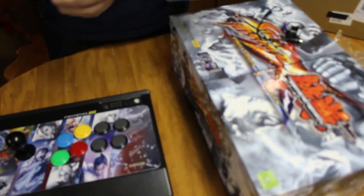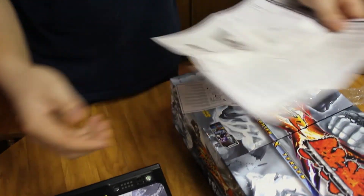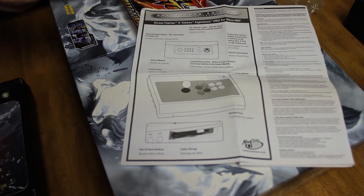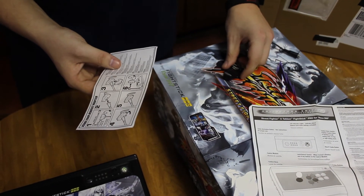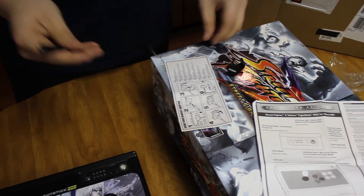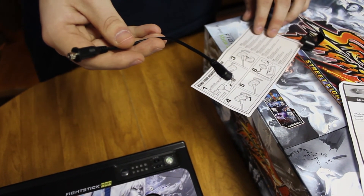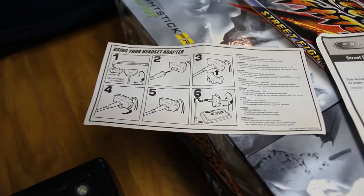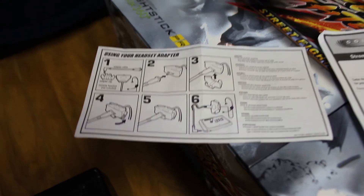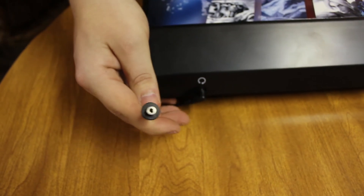Looking at the other stuff that came inside the box: there's your classic manual with warranties and explaining all the features. There's also a cool thing I didn't know came with it — a headset adapter. I use a Turtle Beach headset so it doesn't really apply to me, but it's a cool little headset adapter for if you're using the basic Xbox 360 headset, because it has that big fat end on it. It just slides right in like that.